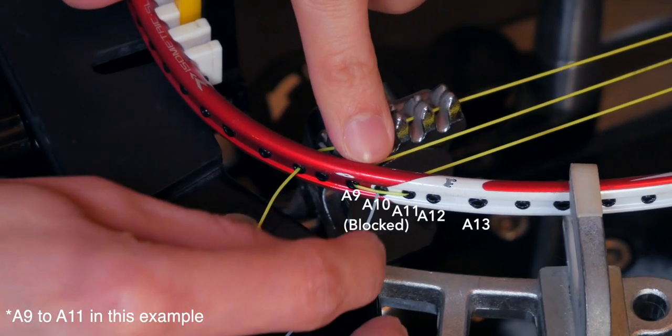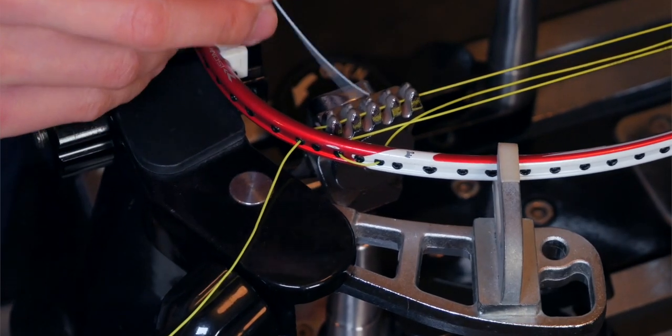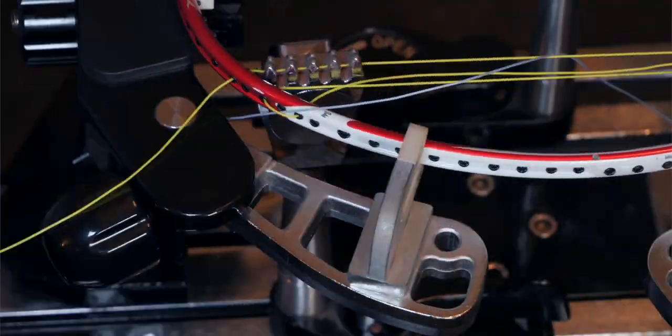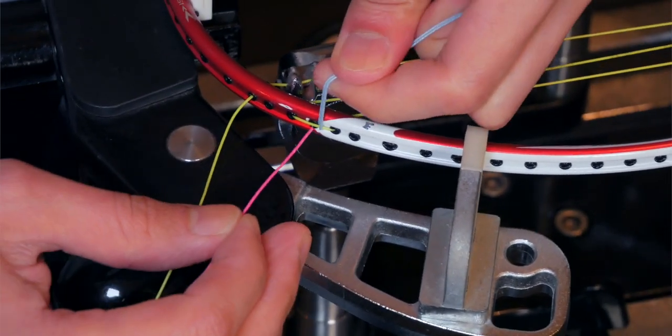In the next tip I have two tips in one. The first is simple: when you're stringing your racket and threading across multiple grommets — for example, when you're doing your mains and going from hole 15 up to 13 on the outside, jumping across a 14 — insert a short string there. This will save you a lot of hassle down the line when you're doing your crosses and you have that blocked grommet, because that short string will allow you to pull it up or down to release the blocked grommet for your cross string to be fed through.